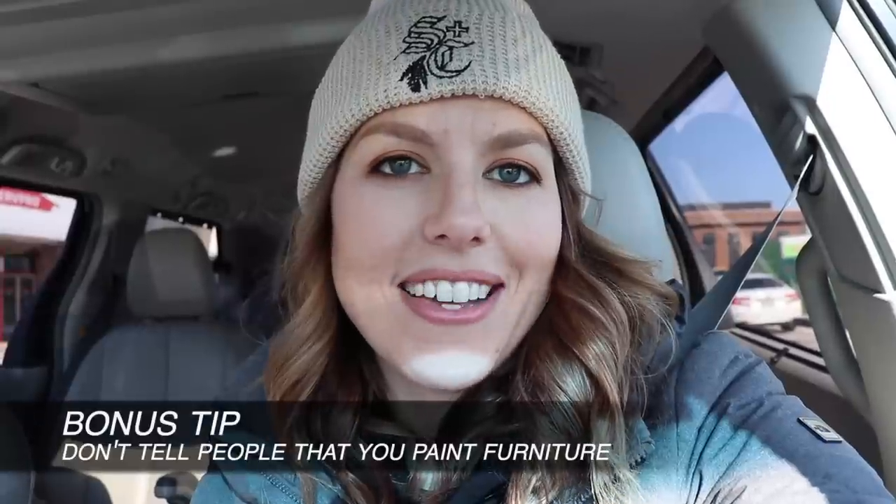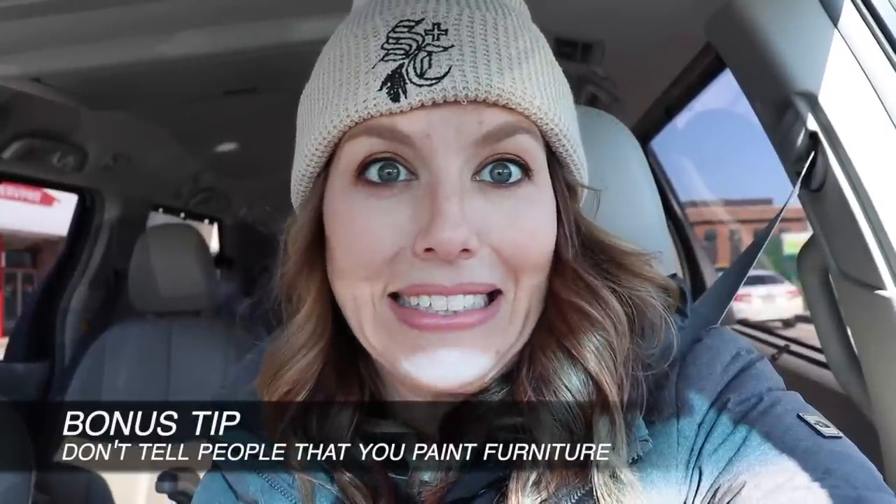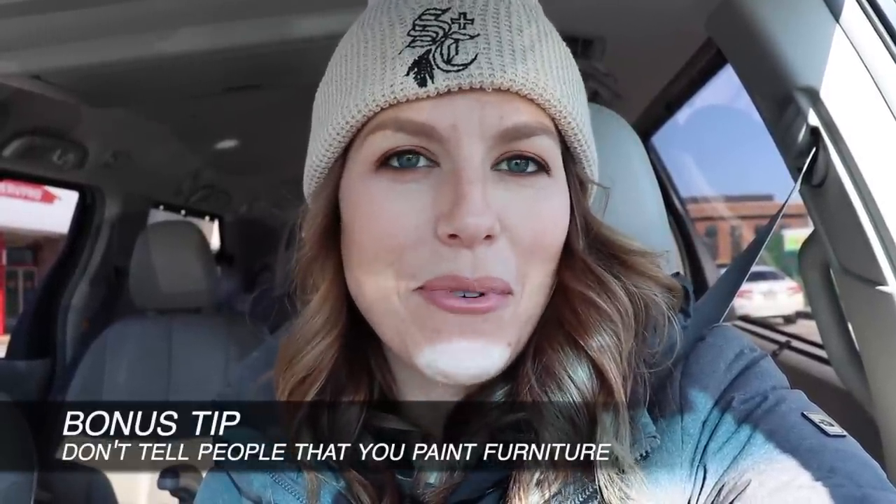I was chatting with a gentleman at the last store about those two pieces. He asked if I was into antiques, and I said I refinish stuff — I paint it or stain it and help it fit into modern homes. He kind of looked at me like, don't buy these, which didn't stop me or deter me, but it's just funny how polarizing painting furniture can be. Sometimes don't tell people what you're doing.